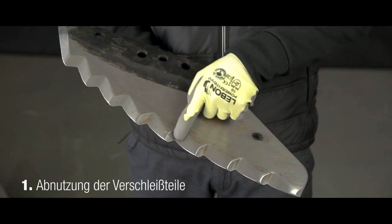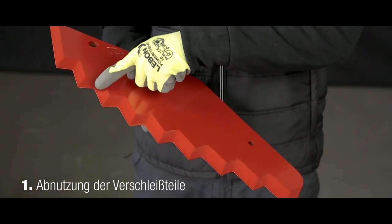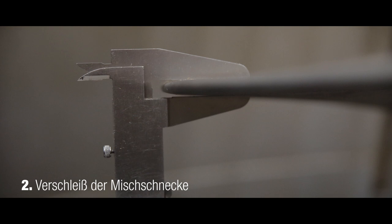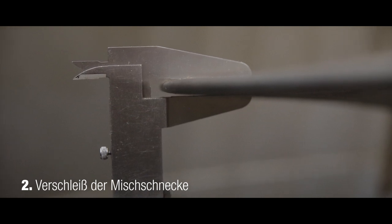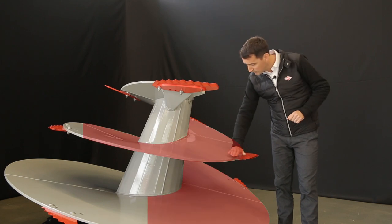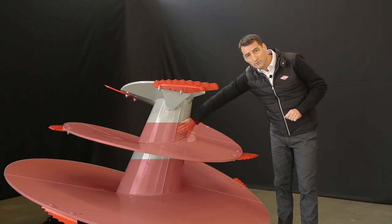Das Verschleißniveau eines Mischwagens lässt sich an folgenden Anzeichen erkennen, vor allem an den Messern, die möglichst scharf sein sollten. Dann am allgemeinen Verschleißzustand der Mischschnecke. Der Verschleiß tritt zunächst im Umfang der Windung auf – zuerst kommt es zur Abnützung an den Rändern, dann über die gesamte Fläche sowie am Zentralrohr.